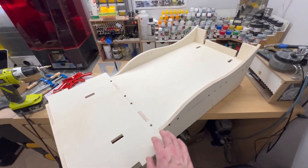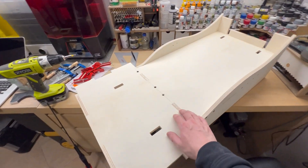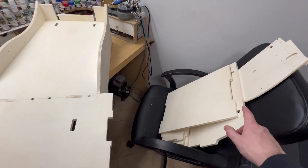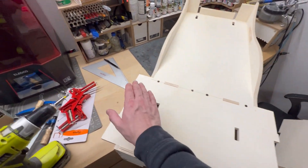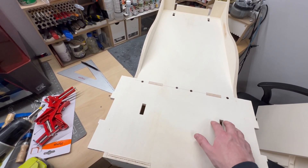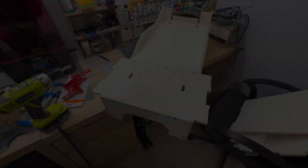The seat back is all done and assembled. I put a lot of screws in so it's nice and sturdy. Now I'm going to build the seat base. I've already dry fit all of these pieces just like before. I'll put the sides in first, then the bottom, then two brackets that hold the top part, and finally close it up with the top lid.